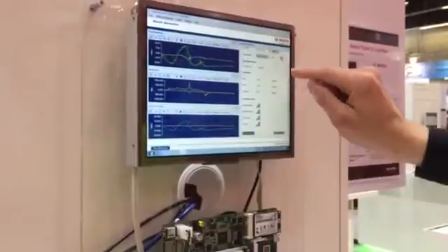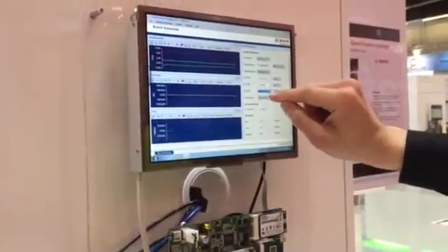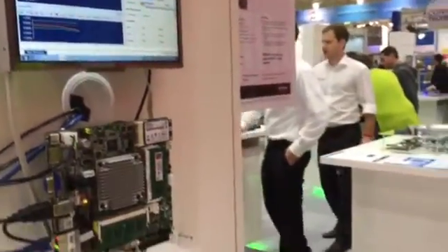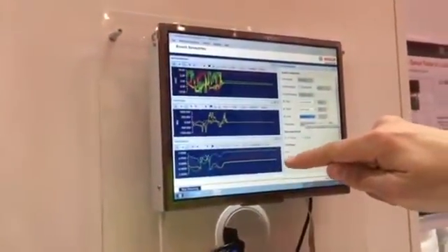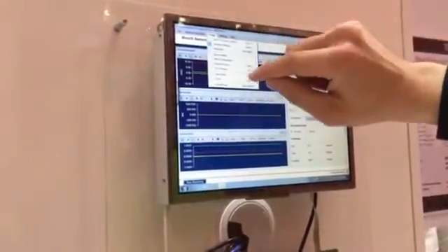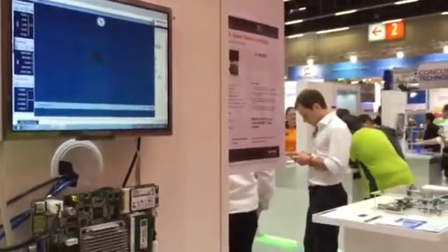On the third graph I will show you not the gravity vector but the quaternion output for navigation in the three-dimensional space. If I move this, the graph shows you the position in the three-dimensional room. If we switch over to the shark, it's possible to control this shark by just moving the demo.